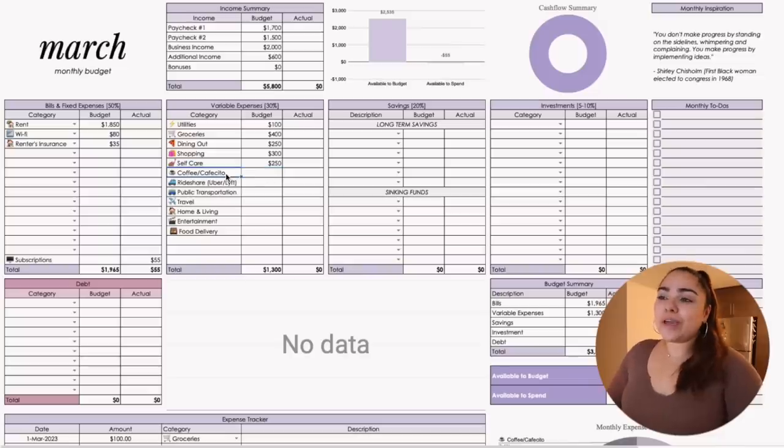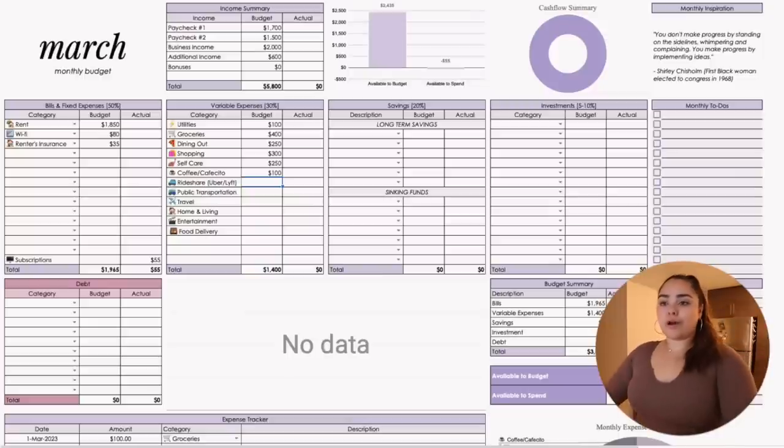For Uber and Lyft, I don't think I'll spend much — I'm able to borrow my boyfriend's car sometimes since he's no longer able to drive to work. So public transportation I may not even need as a category anymore. Travel — I don't plan on going anywhere in March, but I do need to buy my flight for Vegas. Let's be honest — $700. Home and living, I need to focus on reorganizing the kitchen and might need to buy a rack for my closet. Let's say $100.